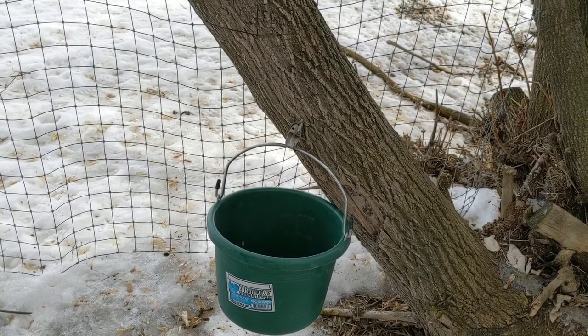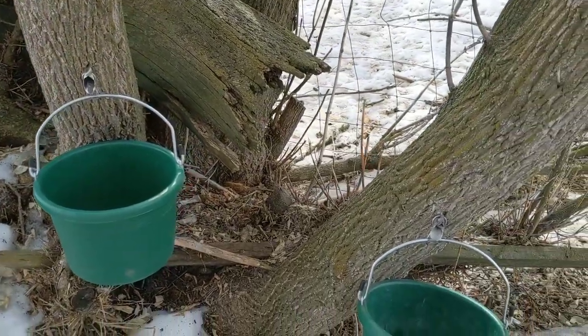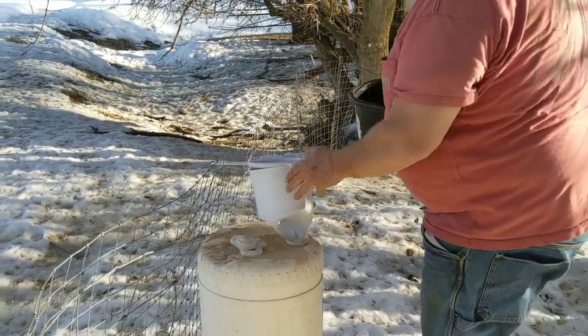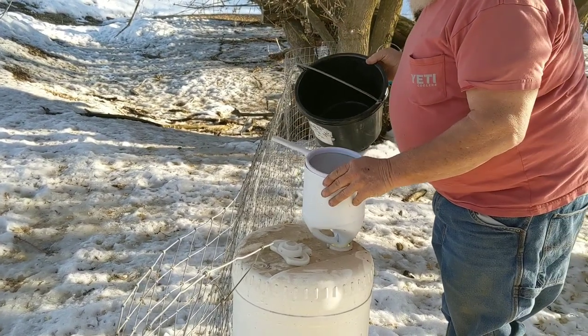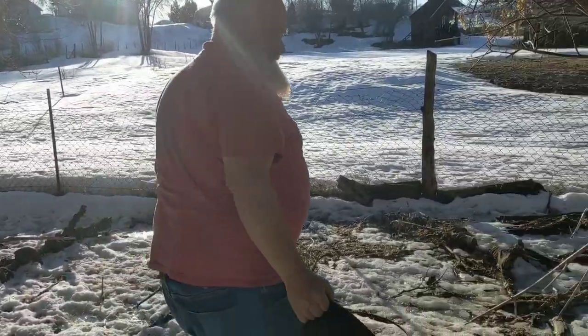Those buckets will drip for a while and we'll be back this afternoon to get buckets full of sap. We'll strain it and store it — we're not ready to start boiling down yet. Here we are at the end of the day, and for a first day of gathering this is pretty good. The flow will increase as the season goes on, but we'll get a few gallons today to get us started. Mike is straining and dumping the sap right into our big 10-gallon container, using a strainer to catch the big debris. The inside of the container has been thoroughly cleaned — it just sat over the winter in the sheds. Mike's going to hang the bucket back up and let it keep dripping.